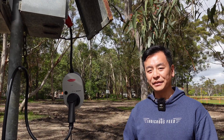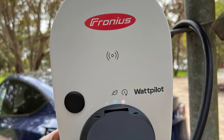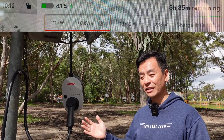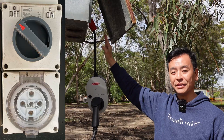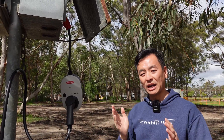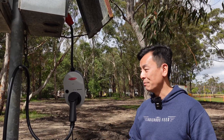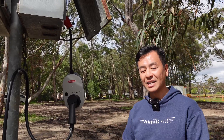Hey everyone, you're with Tom from Ludicrous Feed. Thanks so much for joining us today. Here we've got the Fronius Wattpilot Go J22 portable charger charging three-phase 11 kilowatts for the Tesla Model Y, using a five-pin 32 amp three-phase socket here at a showground in Sydney. It's got the capacity to charge at 22 kilowatts for a future EV that can do that, but it's great to have a portable EV charger charging at three-phase. Let's break it down for you.